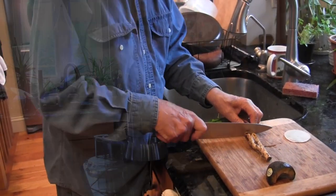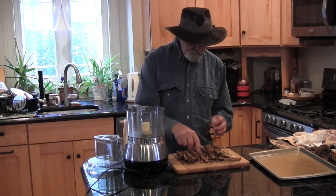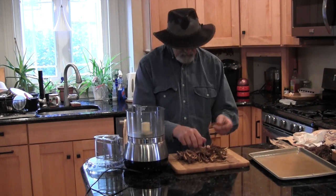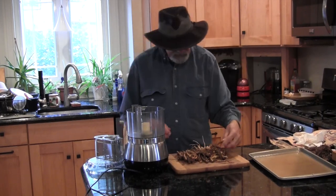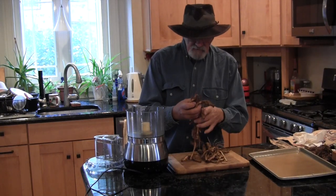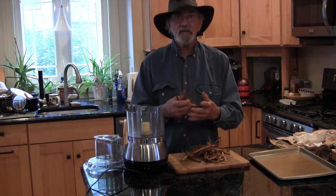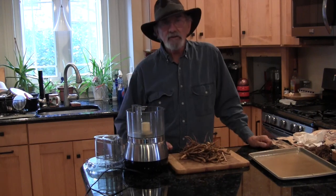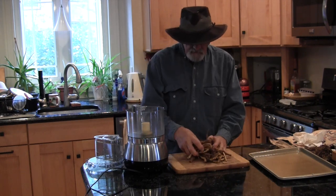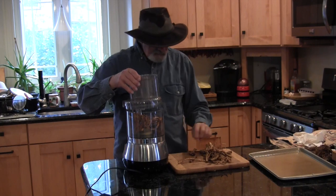Cut the roots off. So I have a whole collection of dandelion roots here that I've been gathering during the past week. These ones are the ones we got today, and you can see that the ones I got a while ago have started to shrivel up, but that's fine — they're still all good for the same purpose. So what I'm going to do now is grind them up into something much smaller. What they need to look like after I've finished is brown rice — that kind of texture. So I'm going to put some in here and grind those up in two separate loads.